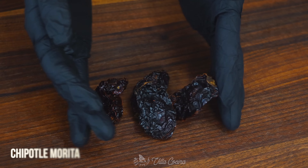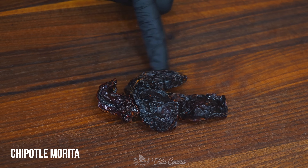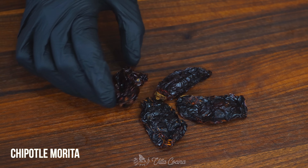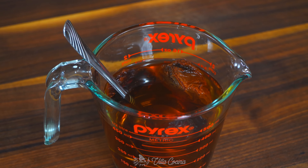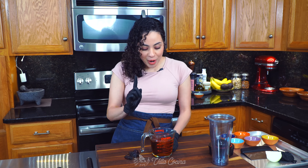While the mixture we just cooked cools, let's talk about the dried peppers. We're using dried morita peppers, which is a type of chipotle. They have so much flavor but they are dry, so we have to rehydrate them. All I did was cover them completely with hot water and allow them to soak for about an hour. They do take longer to rehydrate, but it is worth it. Once they're rehydrated, remove the seeds.